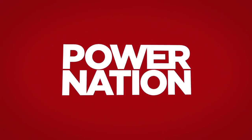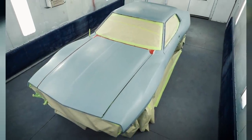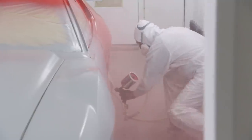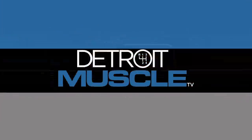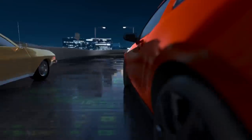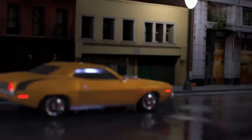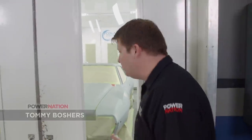You're watching Power Nation. Today on Detroit Muscle, our 1973 AMC Javelin goes from boring to bodacious, splashing on layers and layers of color to create one retro-style paint job that lifts some spirits. Hey guys, welcome to Detroit Muscle.